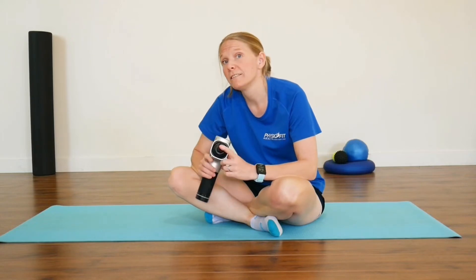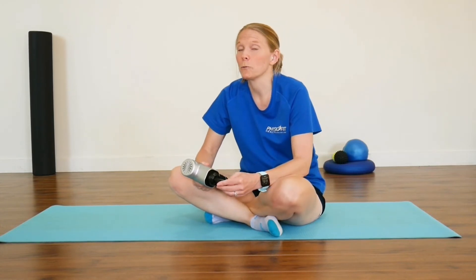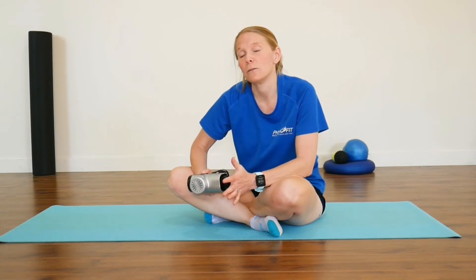Does a massage gun work or help with plantar fasciitis? The answer really does depend on your own individual situation. Like I said at the beginning, you need to double check that it is actually plantar fasciitis that you've got and not something else.